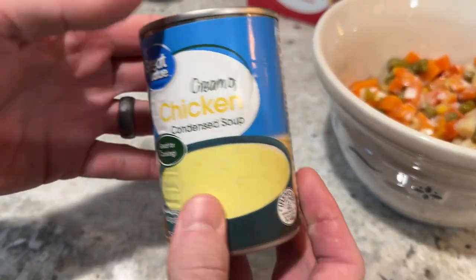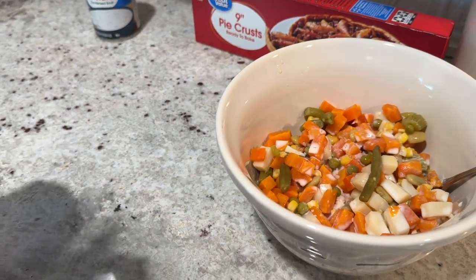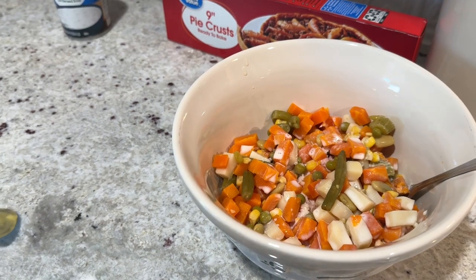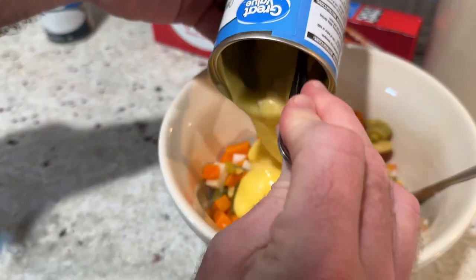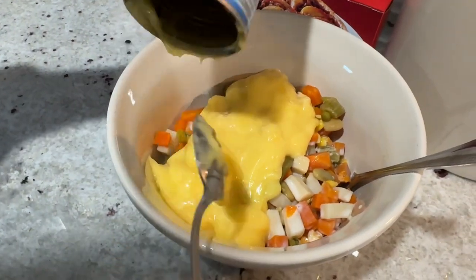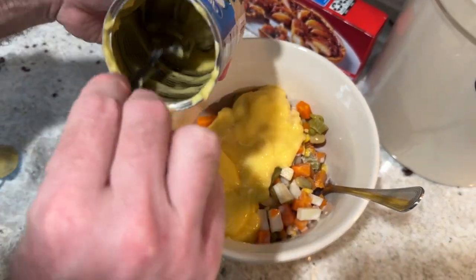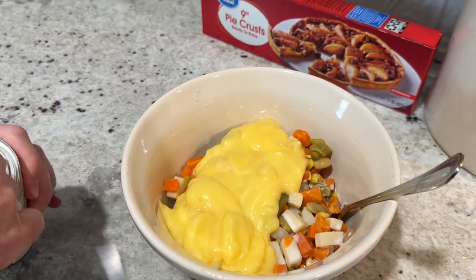The next thing you're going to add is one can of cream of chicken soup. The recipe in the description calls for cream of celery soup, which is also really good, but I had cream of chicken on hand so that's what I used. You can substitute just like I did — it changes the flavor just a little bit but still gives a very good flavor to the chicken pot pie.